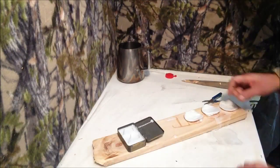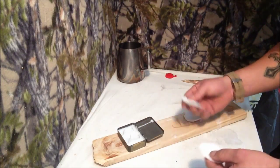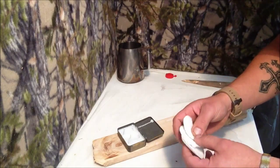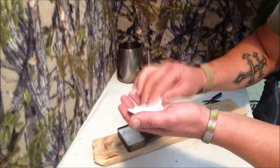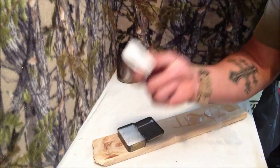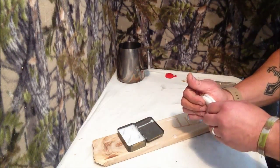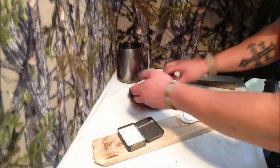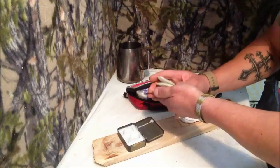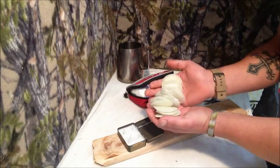Alright, so here we have it. Here are the fire discs I made — nice and hard now. Still slightly warm. You can hear that's hard. So that makes great tinder — burns for ages. I've got three extra discs to add to my already made discs, which are in here. I've got green ones. I've got a heap of fire discs here.